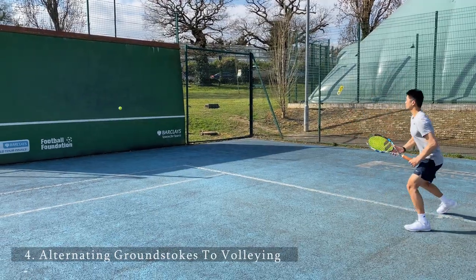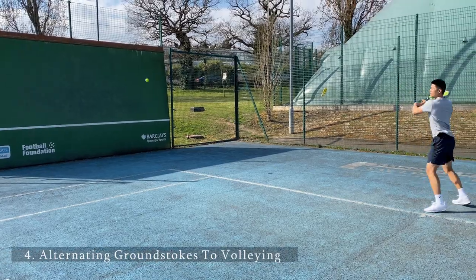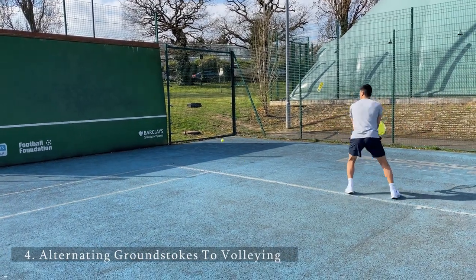The alternating groundstroke to volley is quite a challenging exercise, but it can be very useful when moving forwards, such as when you approach the net.